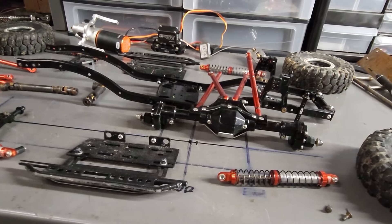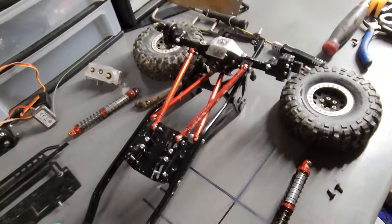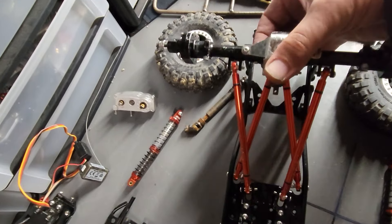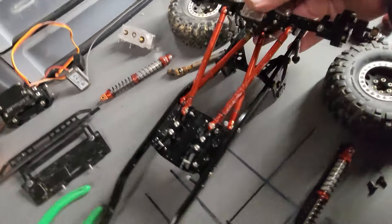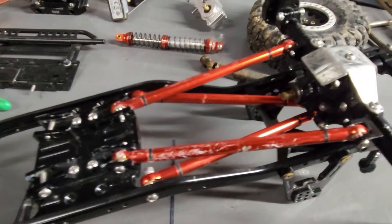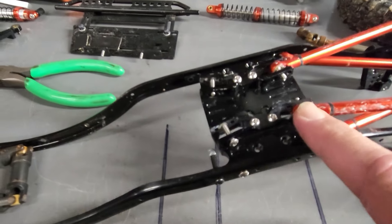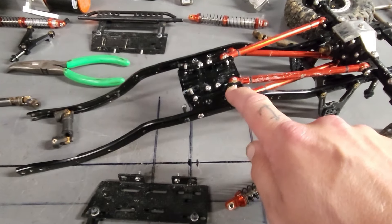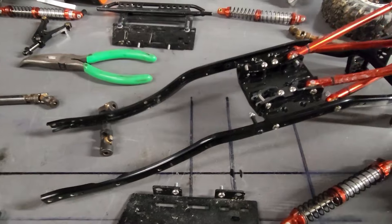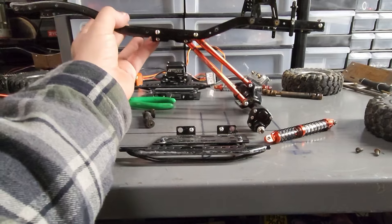Let's get these axles mounted up. Here it is with the rear axle on - the rear axle setup is a triangulated four-link setup, and it just moves around like that. The upper links are mounted right here on the frame and the lower links are mounted there. I have them on the middle hole because that's where the pinion angle is really good for this one.